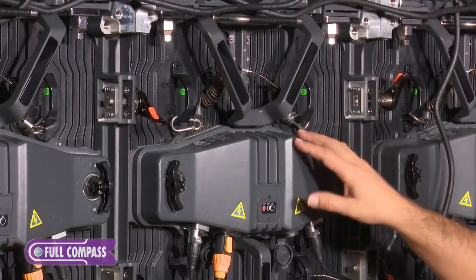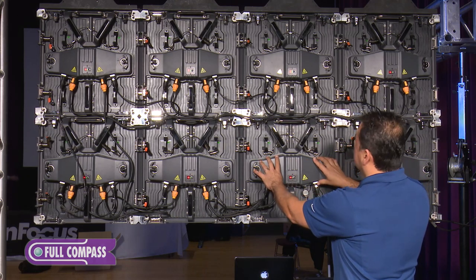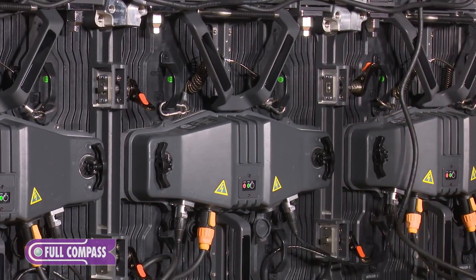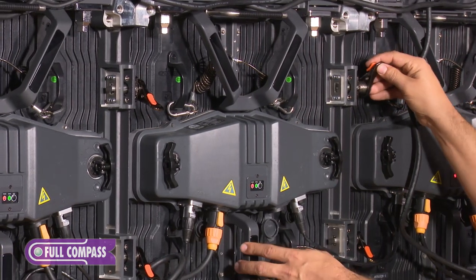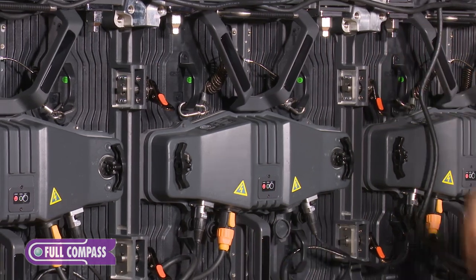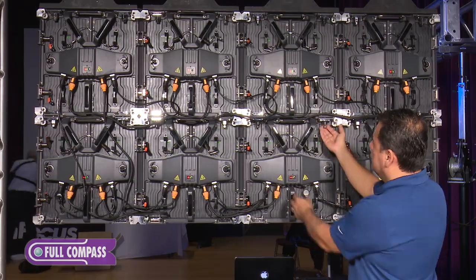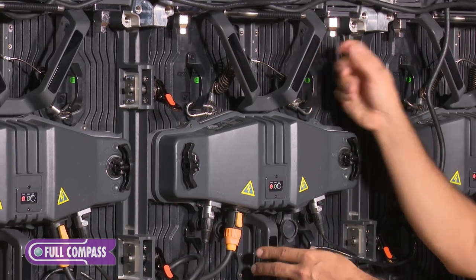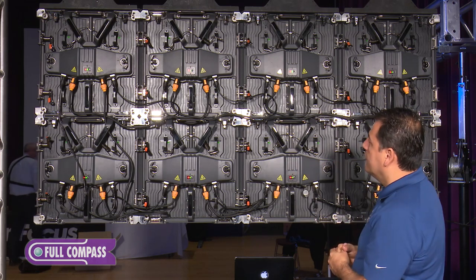Your video panel basically consists of modules — your power supply and your video card — and you have your frame. They're very easy to put together. For example, these panels interlock right here: all we do is push this down and it locks into place for your side-to-side connection. Vertically, we have these here and you just unscrew them to connect them top to bottom very easily as well.